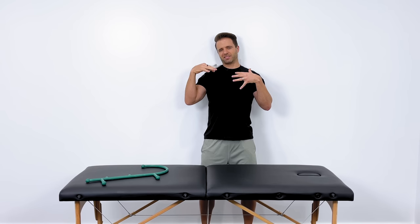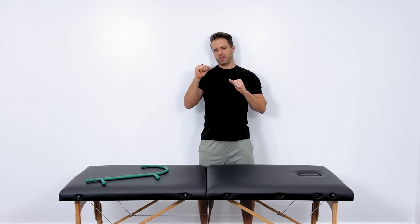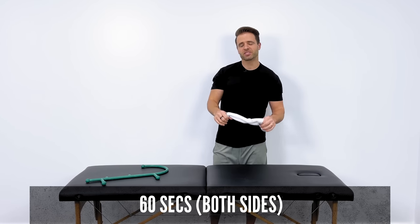I've got one right there. If you identify a tender spot, you can lean on that for about 30 seconds until you feel it melt away and relax. I recommend about 60 seconds on one side, and then about 60 seconds on the other side.